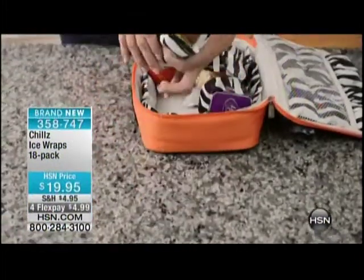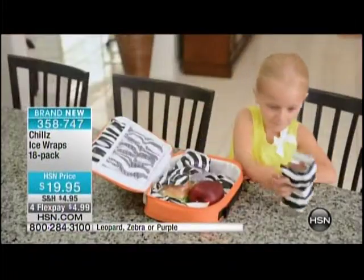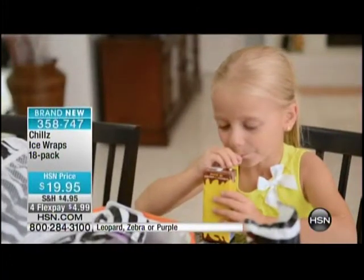They act just like ice. You simply soak them in a little water, put them in the freezer, and they freeze up. You can cut them. Perfect for kids' lunch boxes. You want to wrap them around your sports water bottle — perfect for that as well.